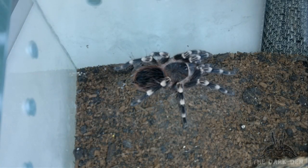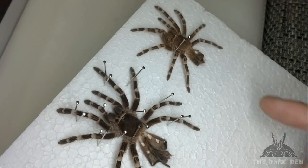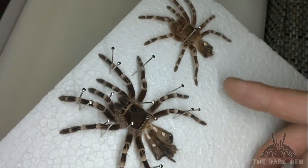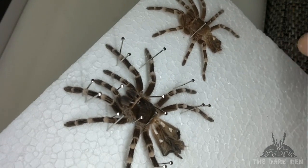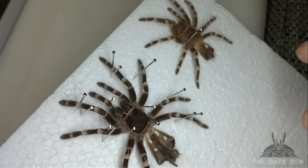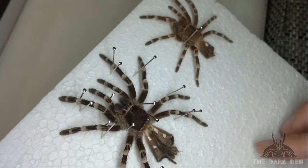Next one is Acanthoscurria geniculata. Unfortunately, she molted yesterday, so I'm not able to feed her, but you can see how big she is now. I can show you the molt differences between two molts. She also molted twice in the last video. This is her size in the first video, then she molted into this. She really grew a lot — the molt difference is 2 cm. 2 cm doesn't sound big, but on a relatively small tarantula it's a lot, because this is 7.5 cm and this is 9.5 cm. Huge difference.